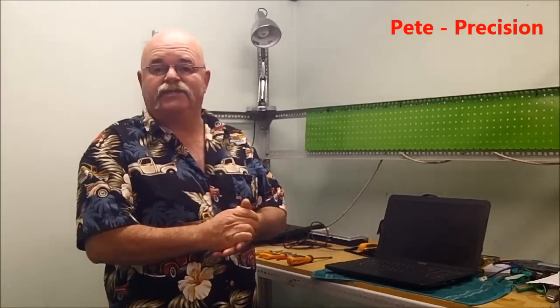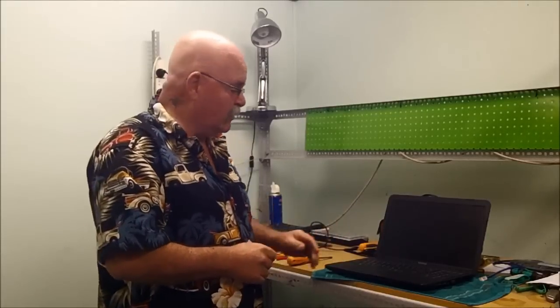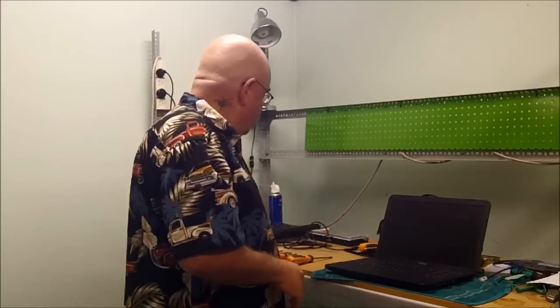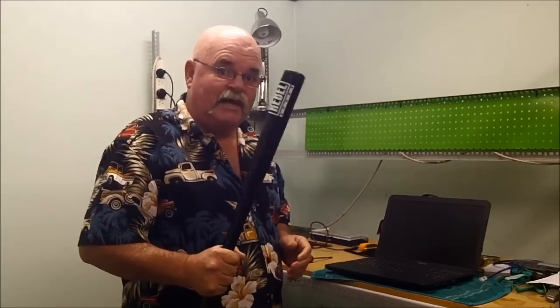Hi guys, this is Pete from Precision. Do any of you out there have a laptop that won't start, like this one? No matter what you do with the power button, you get nothing on the screen.